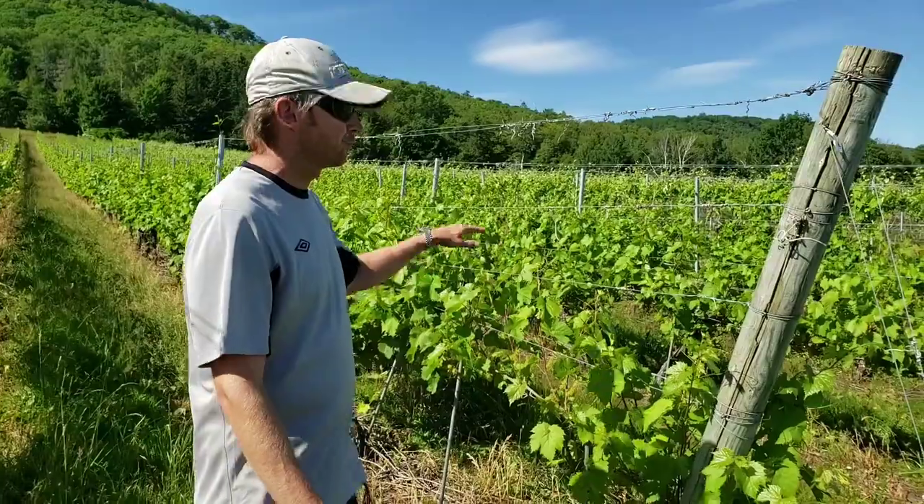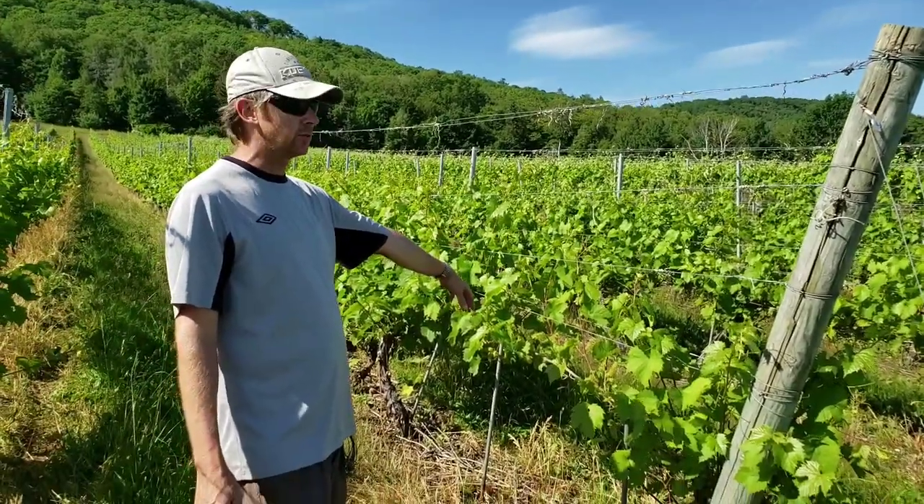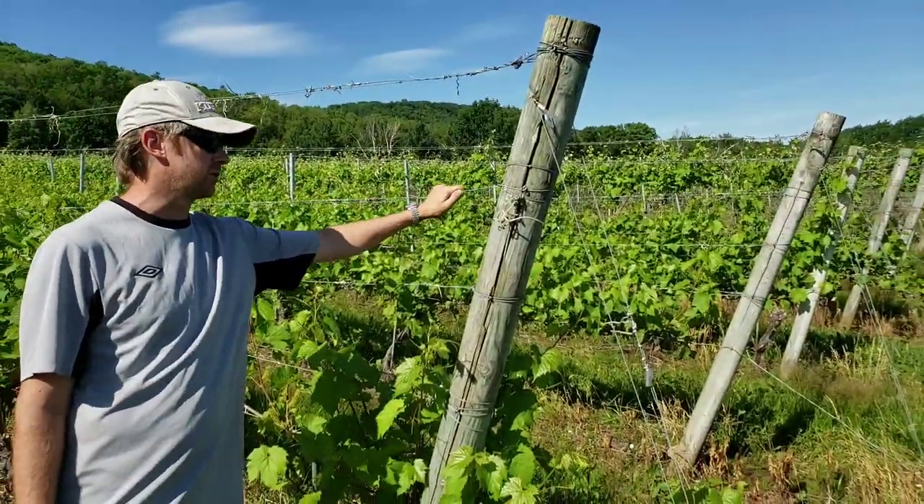First of all, in the spring after pruning, the catch wires were laid down to the ground, but they stay attached to the end posts.